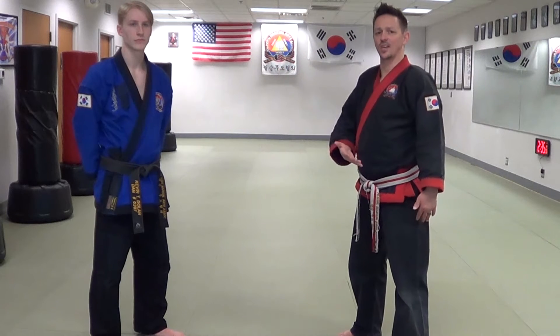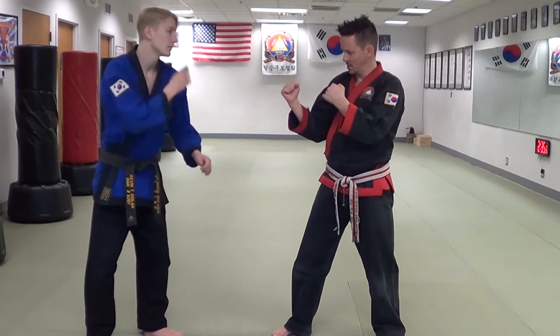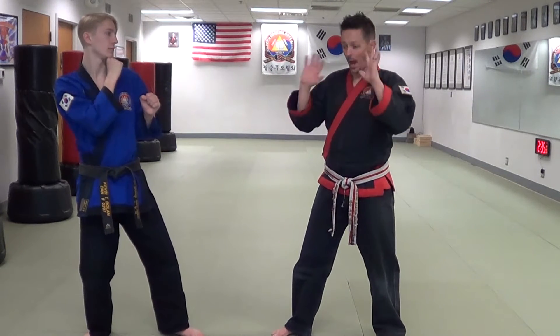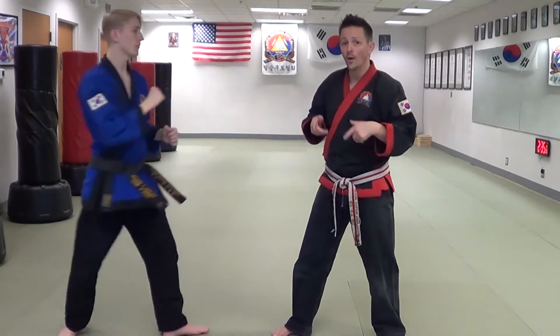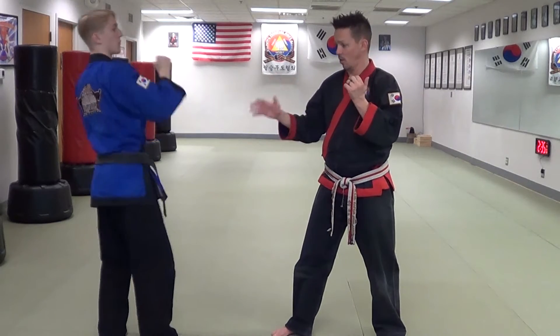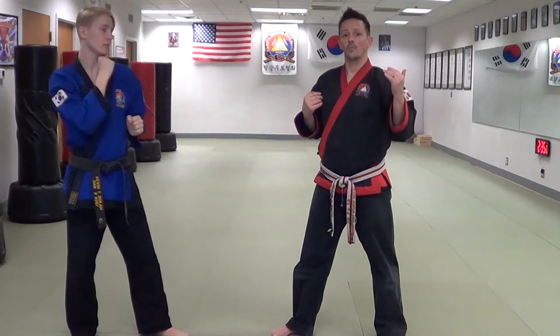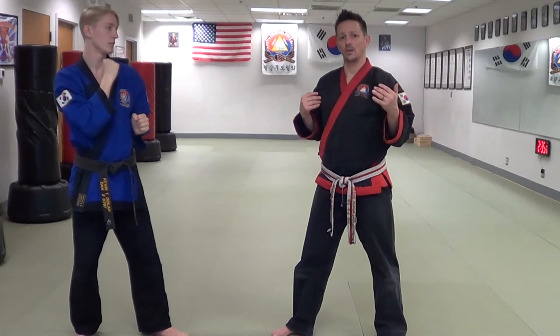Generally speaking, the attacking person's kick has to come to the front of your body. Whether you are standing in mirror image stances and he throws his back leg to kick, or if he has his feet switched and we're in the same side, chest to chest, and he throws the kick off of his lead leg — they both work the same way.